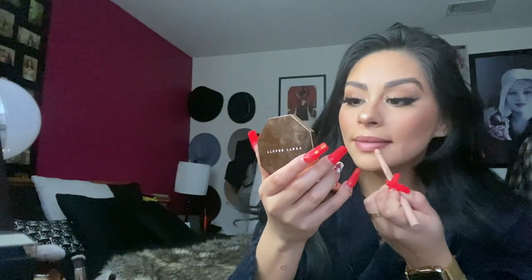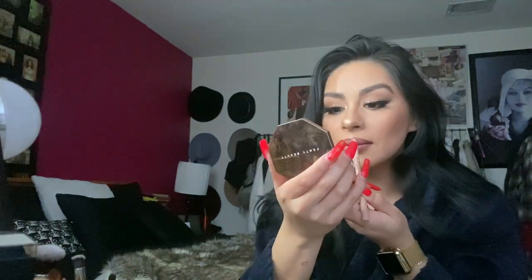KKW Beauty Nude Lip Liner in Two, then MAC lipstick in Shrimpton — just pat it on. If there is something you did not understand throughout this entire process, leave a comment and I will answer back. I don't always do a lip gloss, but if I do it's going to be the Kylie Lip Gloss in Literally. Setting spray: Urban Decay All Nighter — spray the hell out of yourself, it's okay. That is the final look for the face.